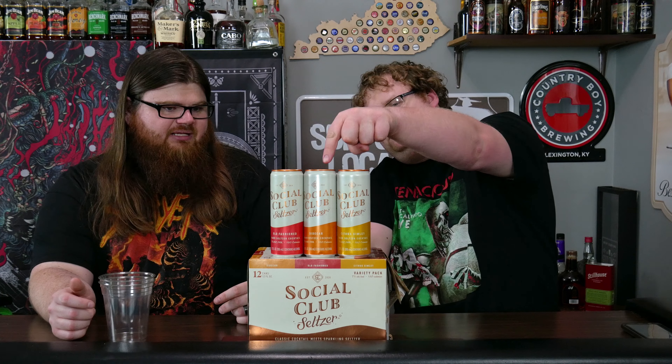Hello and welcome to Kentucky Brew Reviews. I'm Radar. This is Special K, and apparently Bud Light Seltzers weren't enough for Anheuser-Busch. Now they're going with the Social Club Seltzers, which — I had a double dip. These are supposed to be classy, sparkling seltzers. So we have Sidecar, Old Fashioned, and Citrus Gimlet.